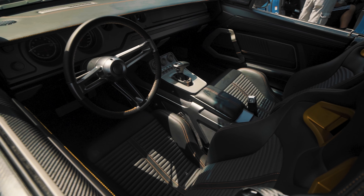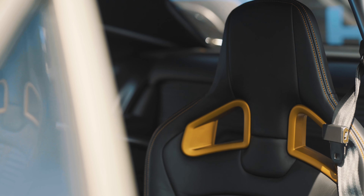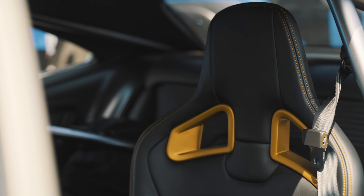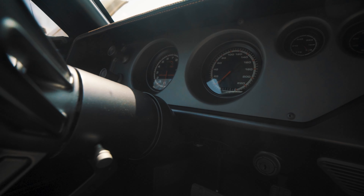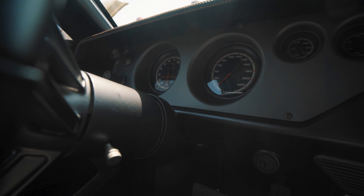The interior is by Gabe Customs — phenomenal work that they did there. The dash is original in terms of the layout, but it's all custom. It has really no original parts left except for the basic layout of the dash.